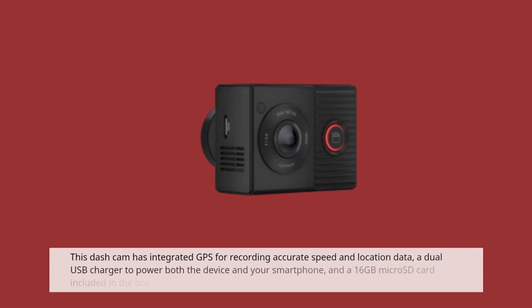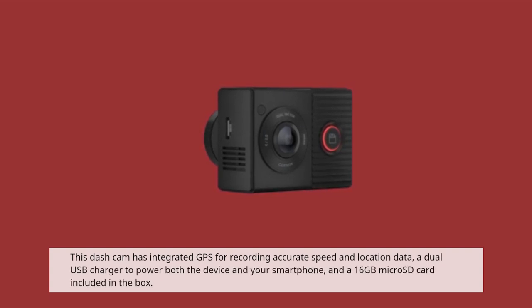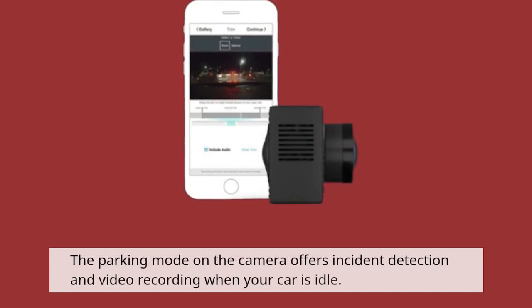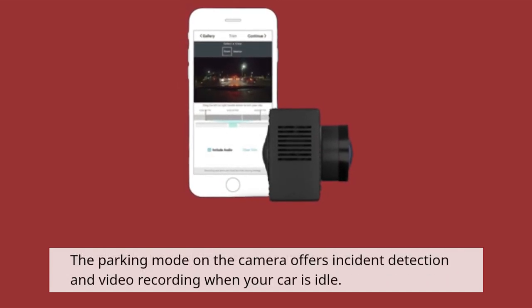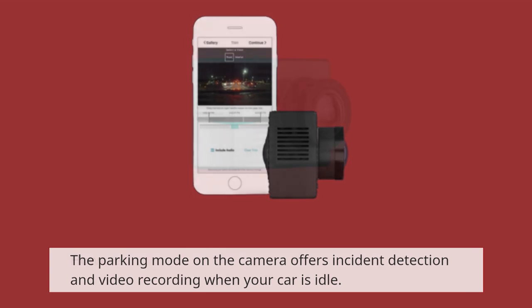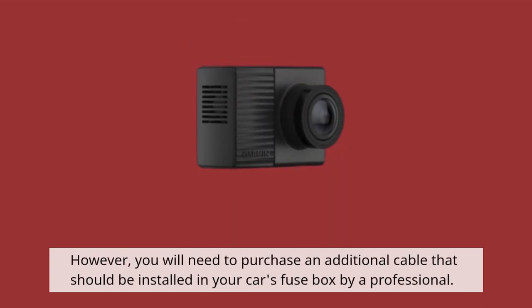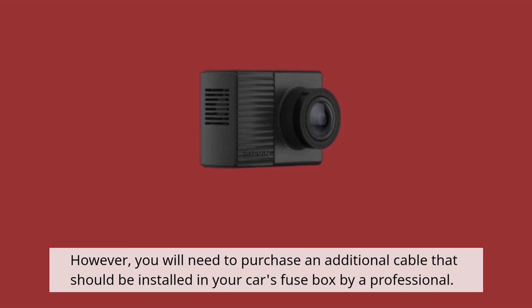This dashcam has integrated GPS for recording accurate speed and location data, a dual USB charger to power both the device and your smartphone, and a 16GB microSD card included in the box. The parking mode on the camera offers incident detection and video recording when your car is idle. However, you will need to purchase an additional cable that should be installed in your car's fuse box by a professional.